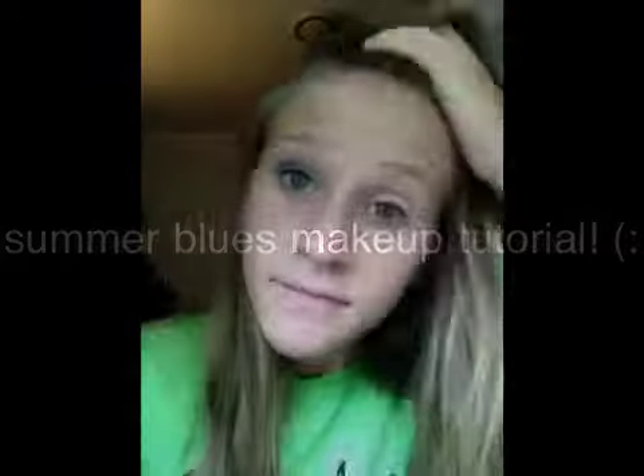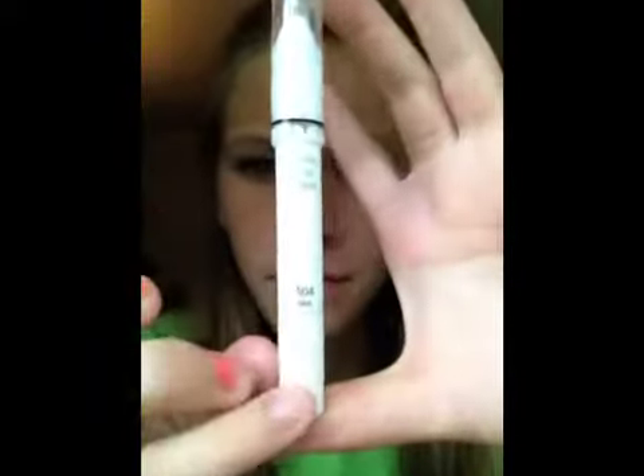Today I'm going to be showing you how to create this makeup look. It's sort of like a different kind of blue. So the first thing you're going to do is take a NYX Tempo eyeshadow pencil in Milk and highlight all of your eyelid, and then I'm just going to blend it out.